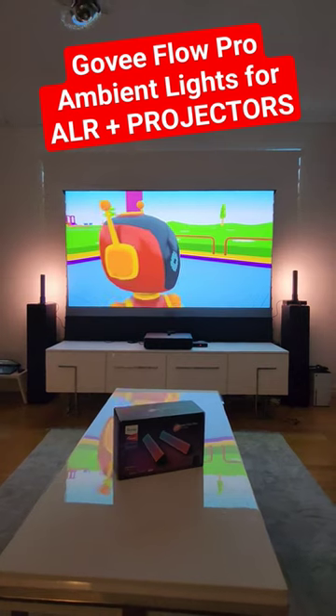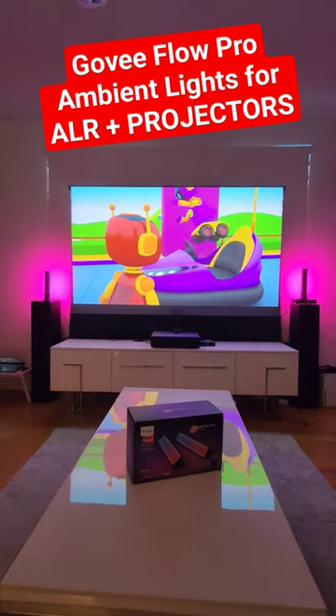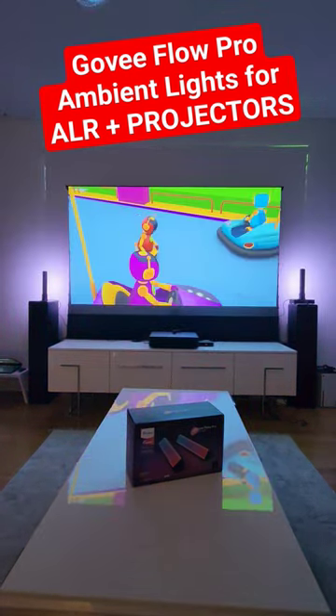If you have a couple more of them, you can definitely create a full home lighting setup. But I already have Philips Hue, so see you in the next video.